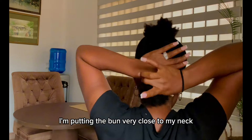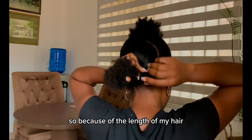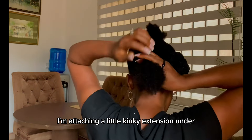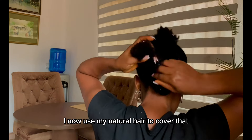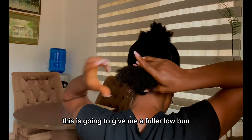As you can see, I'm putting the bun very close to my neck. Because of the length of my hair, I'm attaching a little kinky extension on that. I'll then use my natural hair to cover it. This is going to give me a fuller low bun.